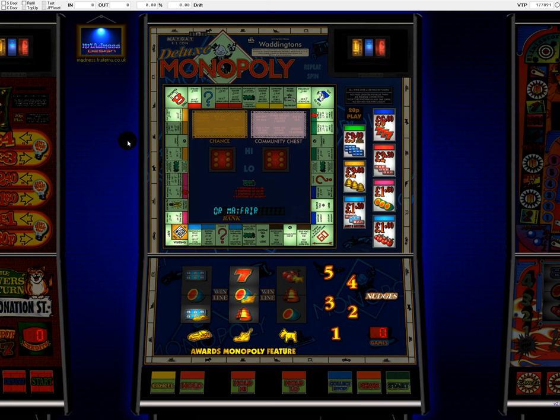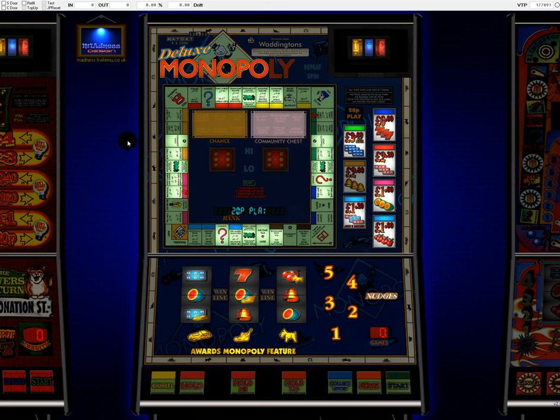Right, let's see if we can get this done. This is the old Maygay Deluxe Monopoly, hailing from, I believe, 1991 or 1992 — something like that. This machine is cracking on a bit.